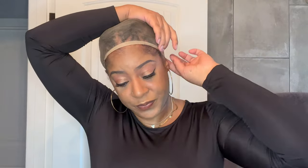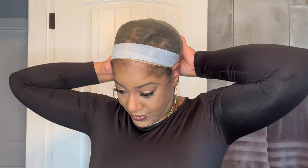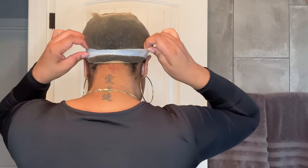It seems pretty flat. Since this is a glueless unit, I am going to also put on this silicone headband just to keep everything intact and secure — also because I will not be installing the combs on this unit. Just putting it around the very back as well. Alright, so we are ready to go ahead and install.